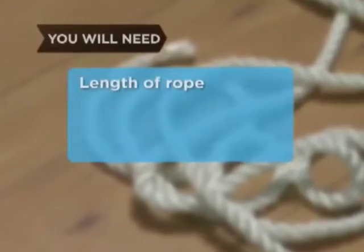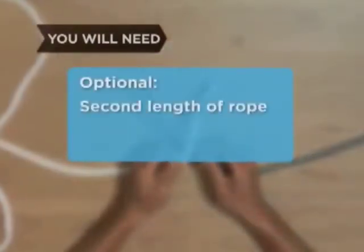You will need a single length of rope. Optionally, a second length of rope.